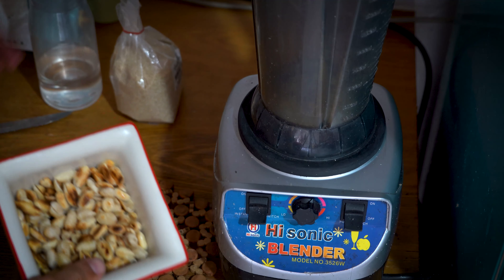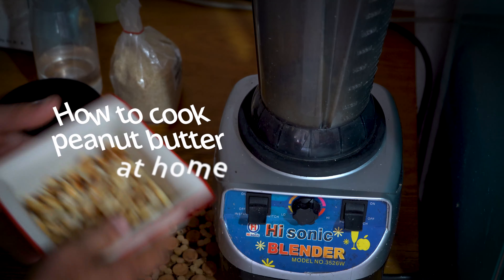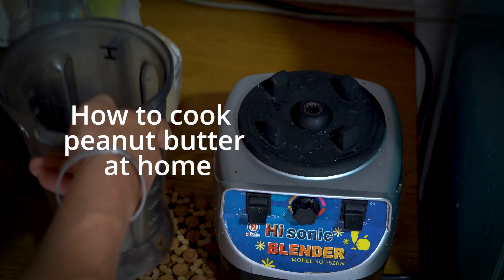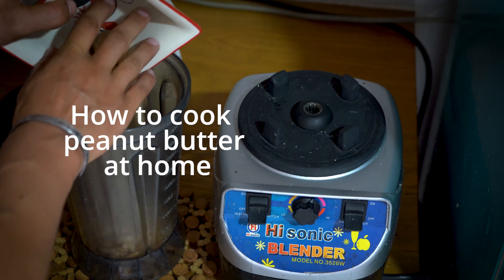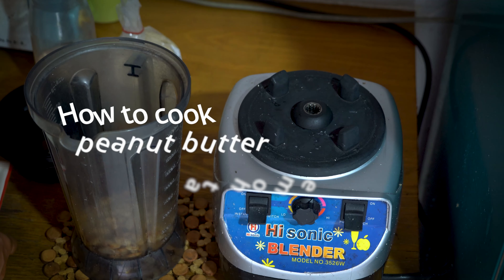Peanuts are usually really dry, so I put them in water overnight and after frying I try to make them a bit softer and see what difference it will make.